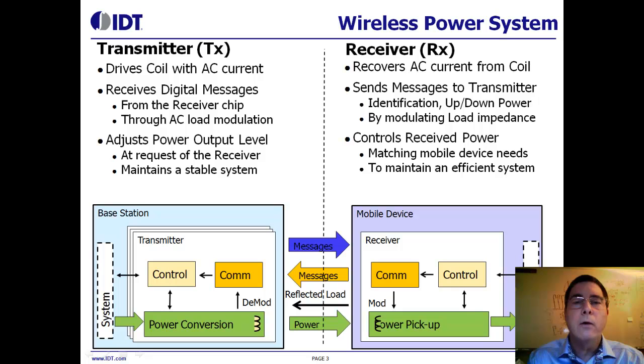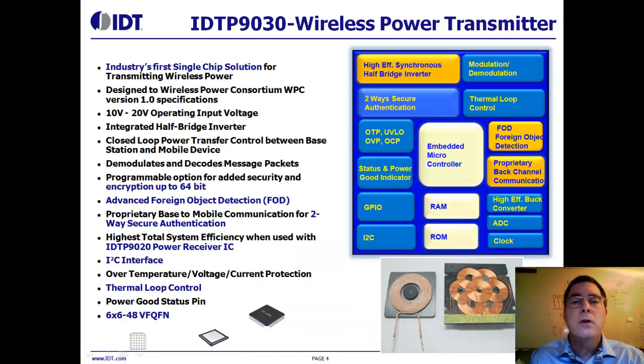Before I show you our transmitter eval kit, let's review the features and benefits of our transmitter IC. Shown here are the functional blocks within the transmitter. This device was designed for WPC compliance and, due to its programmable internal microcontroller, it is flexible enough to handle future modifications to the WPC specification. Shown below the functional block diagram are two transmit coil examples. The coil on the left is a TXA1 coil with a magnet in the center to attract the receiver. In a free positioning arrangement shown on the right, we can choose which coil has the best coupling and only use that coil for power transfer.